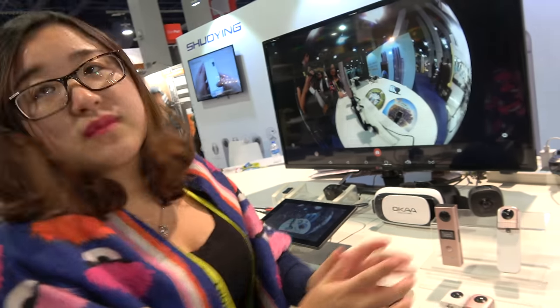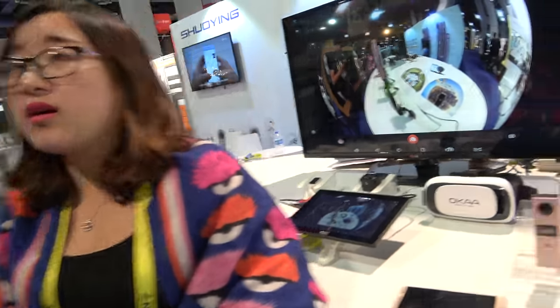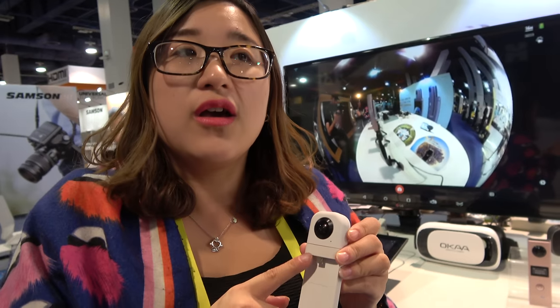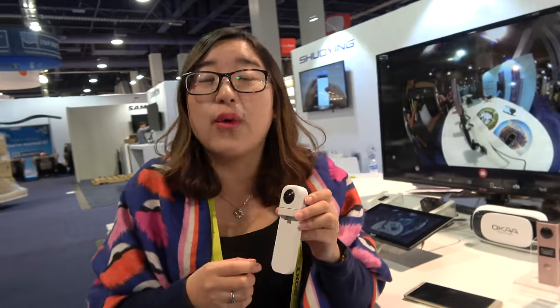Is it possible to also have one for iPhone? Yes — this Android version, end of Q1 or Q2, we can produce and make shipments. For the iPhone version, Q2 will have the sample, and within this year we will launch the iPhone version.